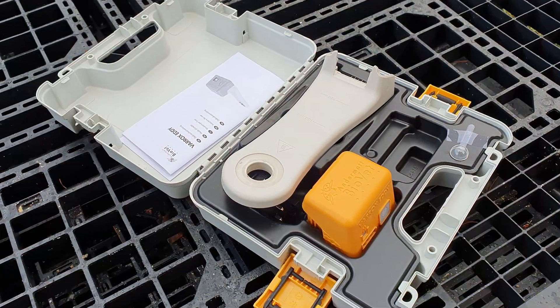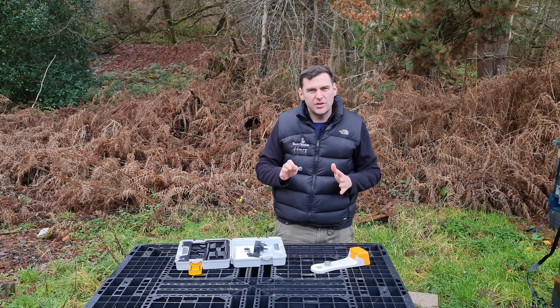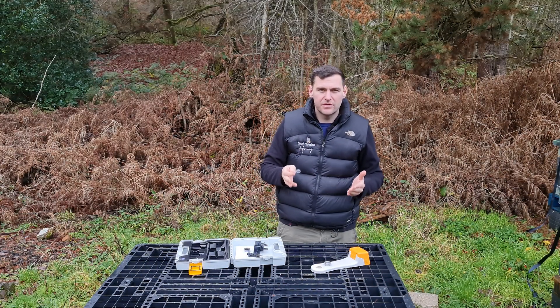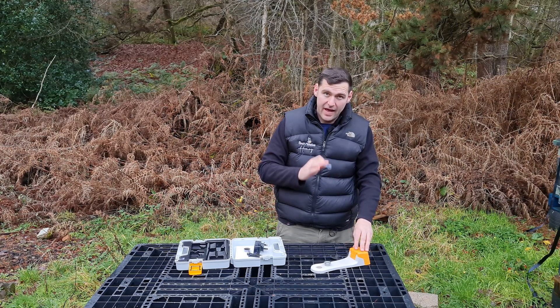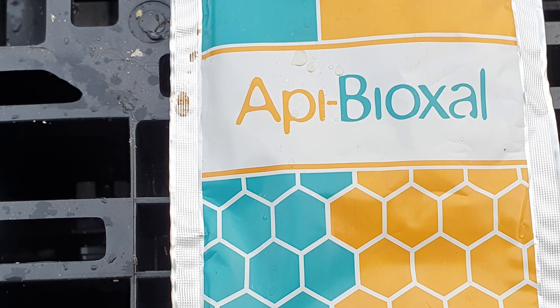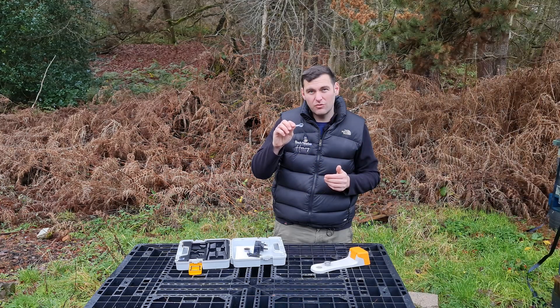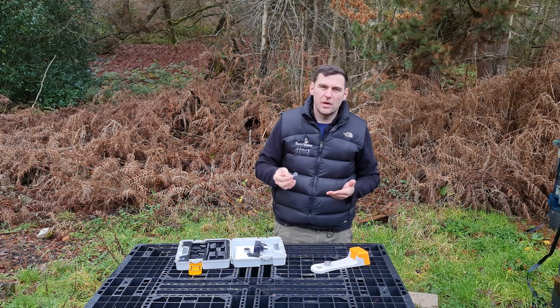Also included is a little dosing stick that gives you the right amount to dose a full national colony. You really struggle to overdose colonies with sublimation. As long as you're using the correct product — in the UK that's Apibioxal — and using the recommended amount on the packet, which is around one gram per colony, you should be fine. If you need to put a little bit more in, it's not the end of the world.